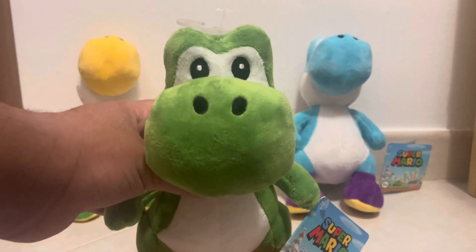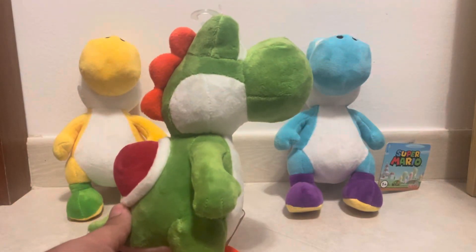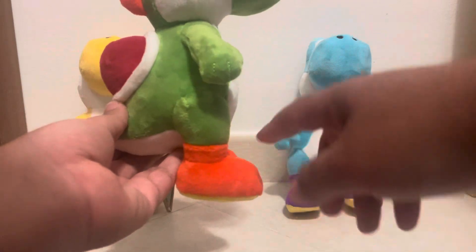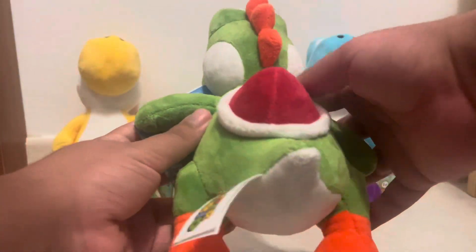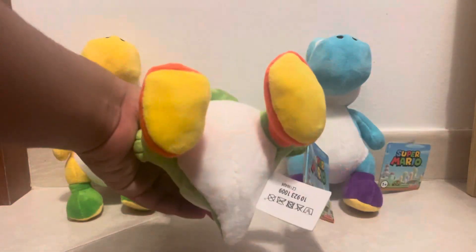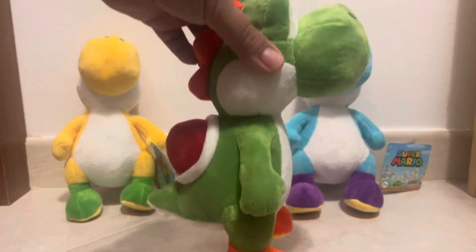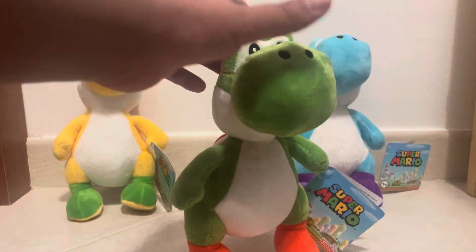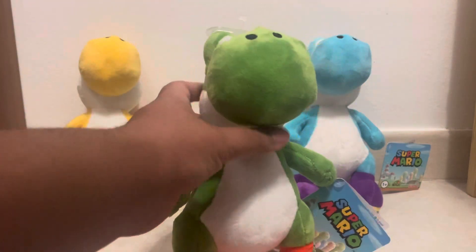You can see his eyes — they're stitched on — same with his nostrils and the bigger nose. You can see the side of him, his orange shoes, the red shell, and orange hair on the back. He's very soft and well-stuffed. Honestly, it is just a Yoshi plush so there's not a ton going on, but I would say it is adorable — I really do love this plush.